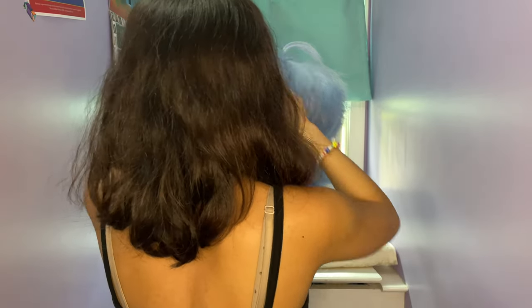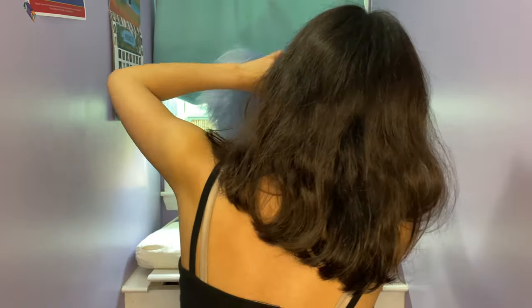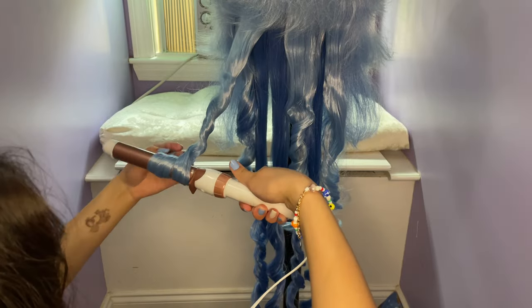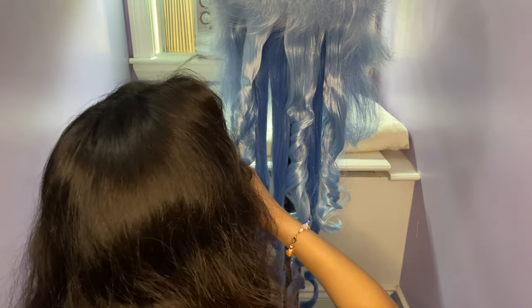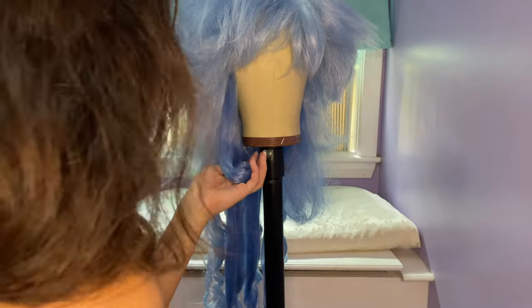Now that the wig has been brushed out, I used bobby pins to section out the bangs. This isn't something you really need to do, but it helps me keep things sectioned. I mark off where the bangs are, then split it into three sections. I did this while the curling wand was heating up again, and then touched up some of the curls at the bottom of the wig. I then did the curls on the side of the wig where Ganyu's hair rests on her shoulders. This part was also layered, so I curled the bottom part first, then the top part.